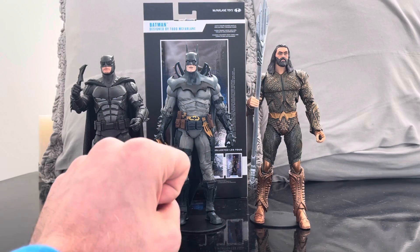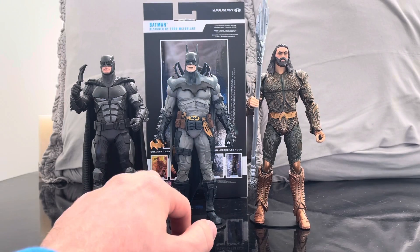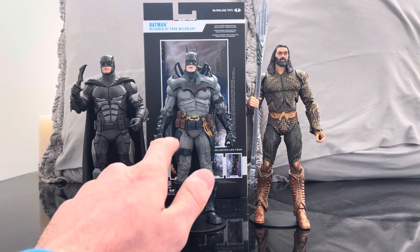I do like this figure a lot and I want to see more of Todd's vision for these characters — I think it's really unique and a great addition to any collection. If you guys liked this video, please comment down below, subscribe to the channel, and as always I'll catch you guys in the next video.